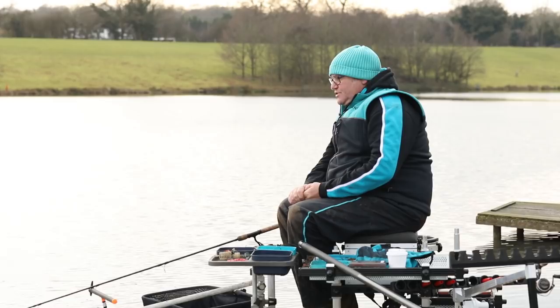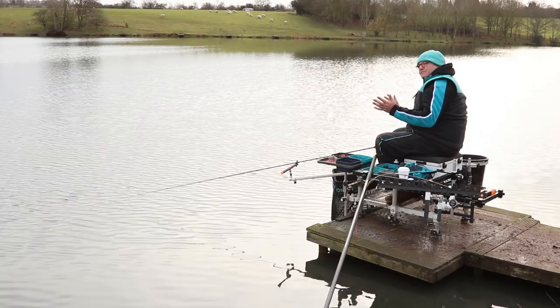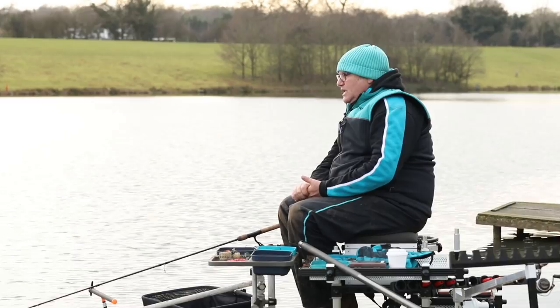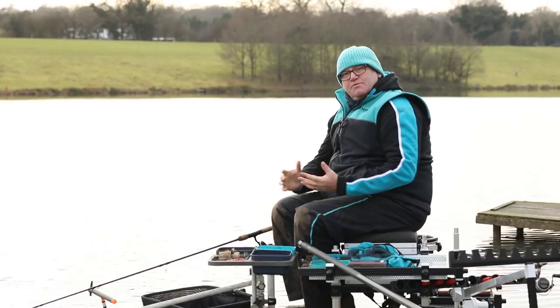There are a few key things you've got to look out for in these short winter sessions. I came down to the lake even before I brought my tackle down — I had a look to see if I can see any fish moving. There are a few fish topping in this area here, which is the middle of the lake, always a good area to start. On these big lakes the fish seem to like to be in the middle, the widest part of the lake. I saw a few fish topping and I thought this is where I needed to be.